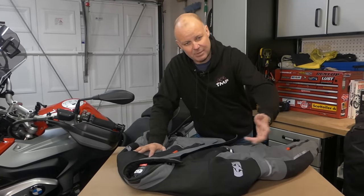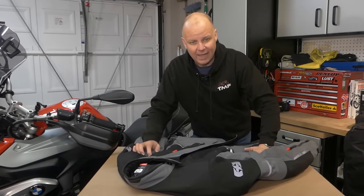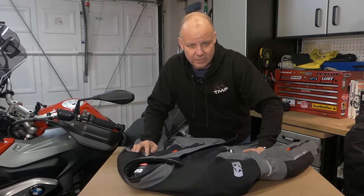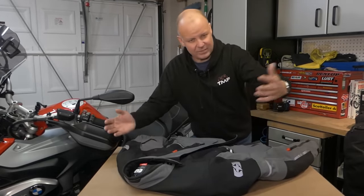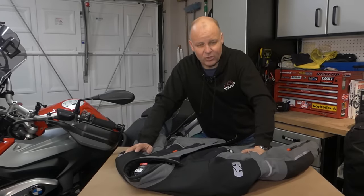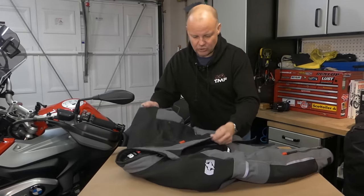That means that in the summer you can zip out the thermal lining. If you don't think it's going to rain, you can zip out the waterproof bit, and then you can open the vents and use it on the hottest day. So that's fine for all sorts of weather conditions, but it's a little bit impractical. There are some times a year when you don't know whether it's going to be hot or cold or whether it's going to be dry, and that's where these laminated jackets come in.